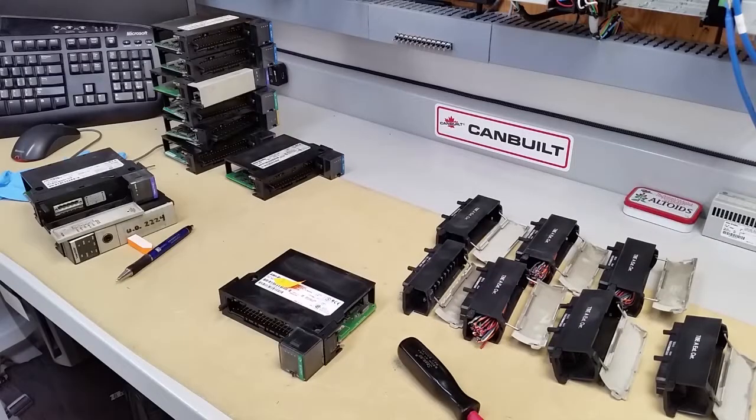So we've got to get some screwdrivers and be right back. Because we've got multiple modules and we're going to be pulling everything apart, we have to put everything into its own pile.